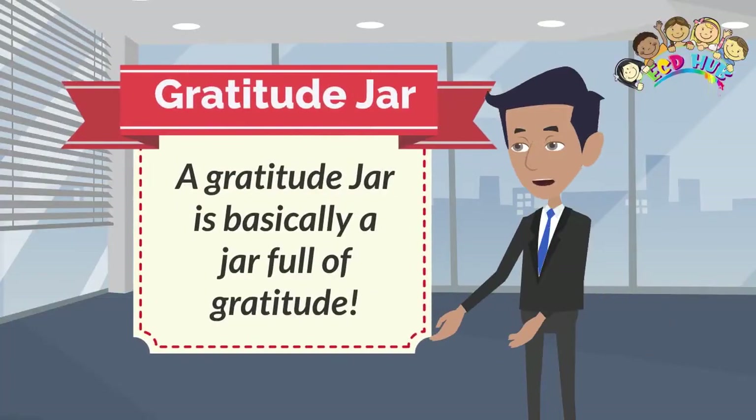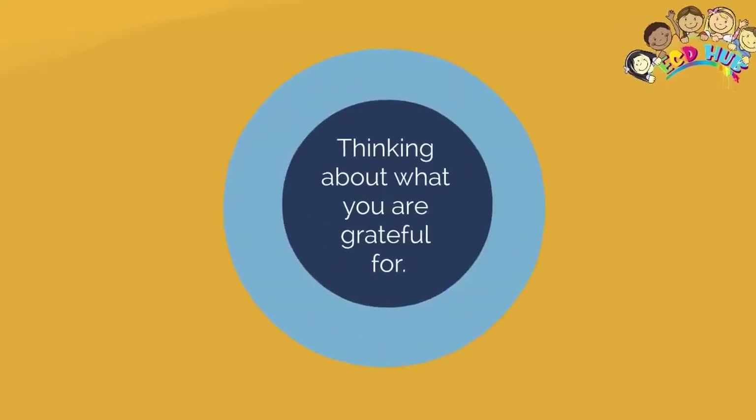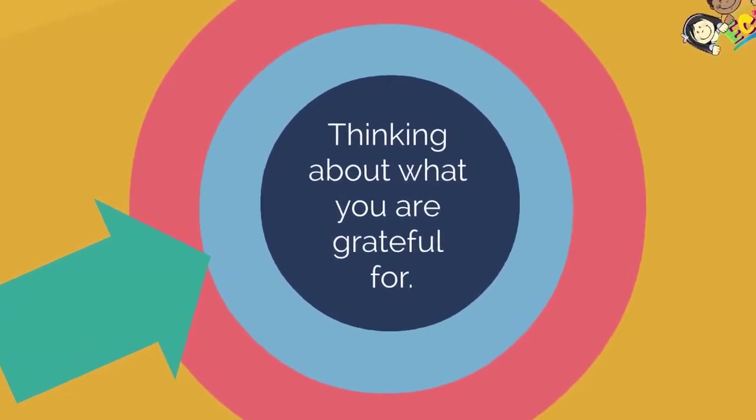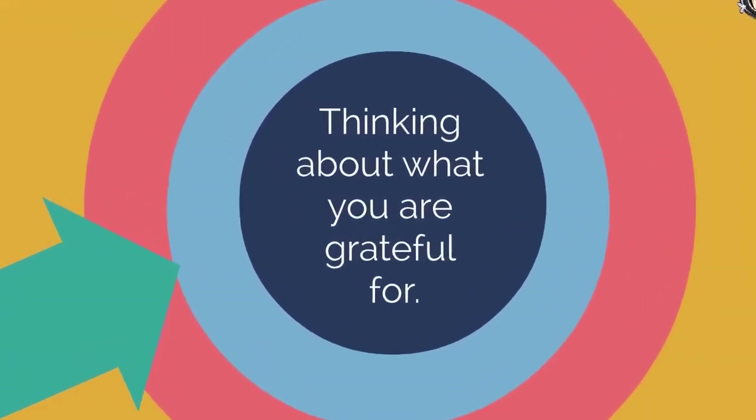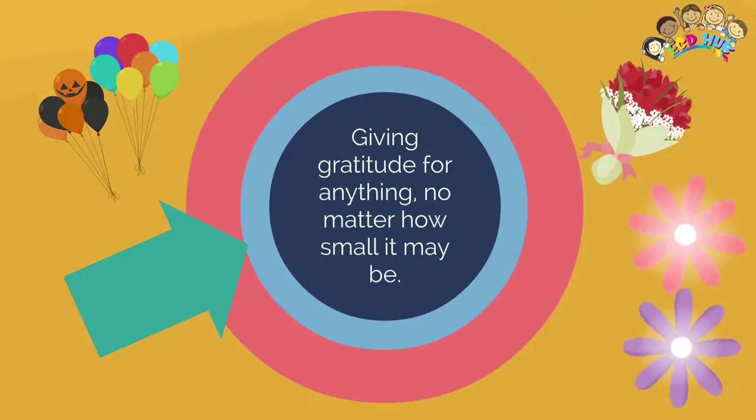Let's make a gratitude jar — a happiness, joy, or moment jar. Think about what you're grateful for. These things can be really small. Thinking about what you are grateful for and giving gratitude for anything, no matter how small it may be.